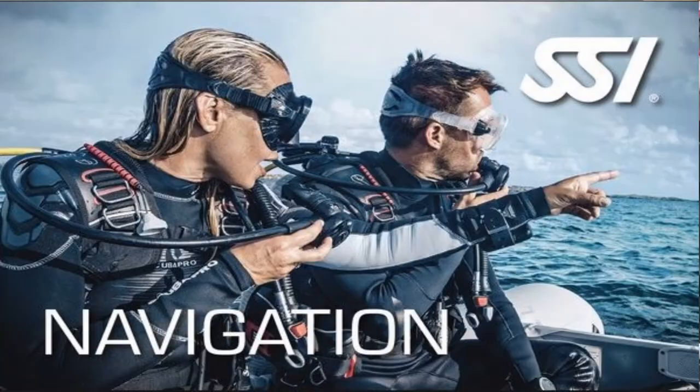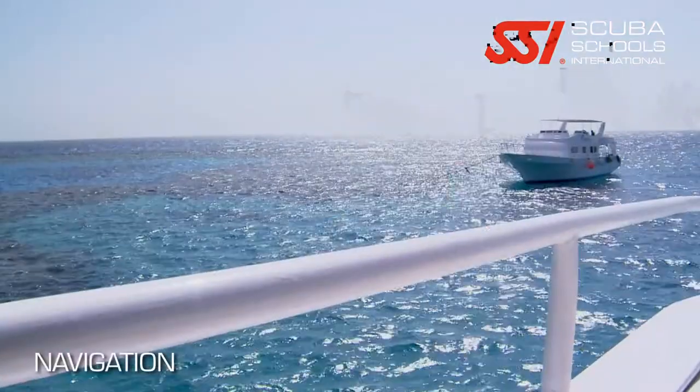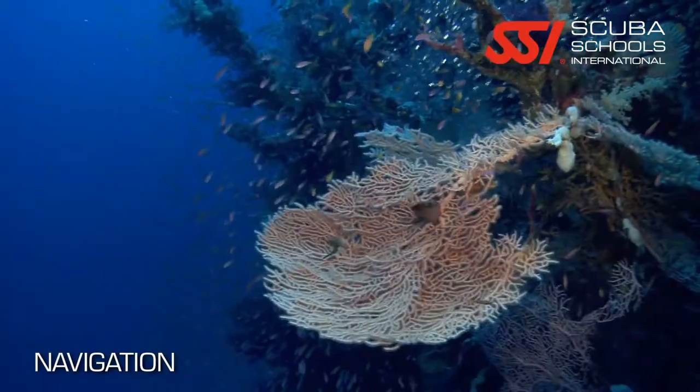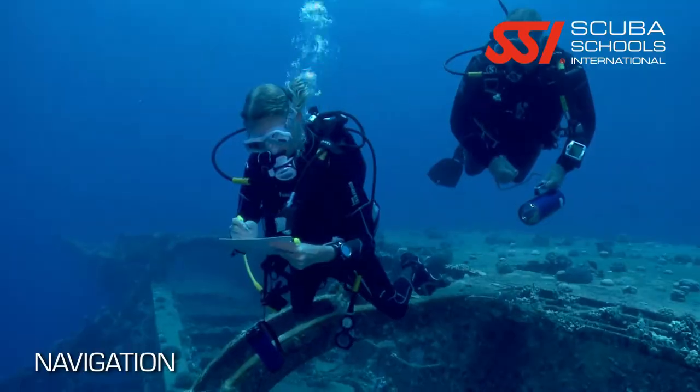What's up guys, this is Brian again from Lake Hickory Scuba Marina. Today we're going to talk about the underwater navigation course. This is a great class and a must if you want to understand how to navigate properly while underwater. You're going to learn how to use a compass to make straight lines and reciprocal headings, and how to run a square or a triangle pattern.